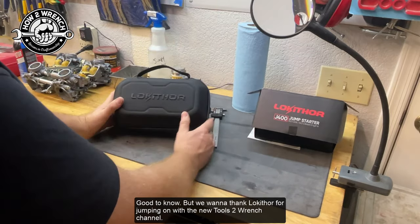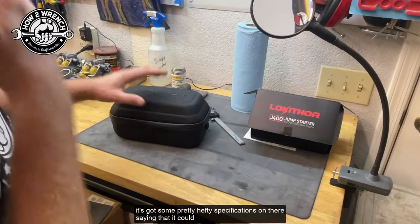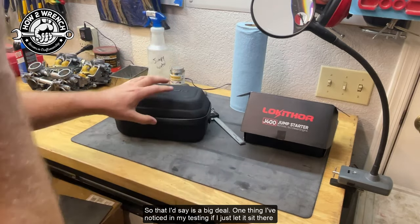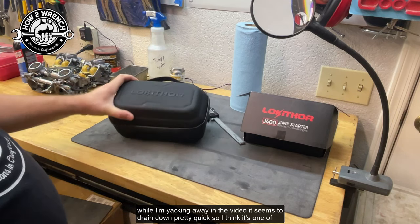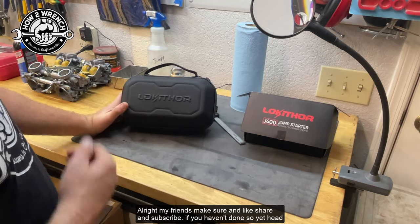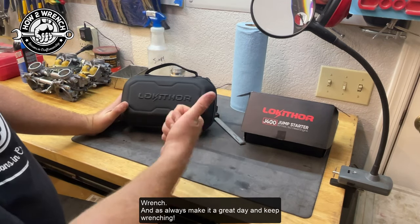We want to thank you for jumping on with the Tools to Wrench channel. We're excited to put this into some long-term review — it has pretty hefty specifications, saying it can sit for 24 months and provide 25 starts. One thing I've noticed in my testing: if you just let it sit there while you're talking, it seems to drain down pretty quickly. So pro tip: hook it on there, use it, and get it off when you're done — don't let it just sit there cycling. Make sure to like, share, and subscribe, head over to the Tools to Wrench YouTube channel, and as always, make it a great day and keep wrenching.